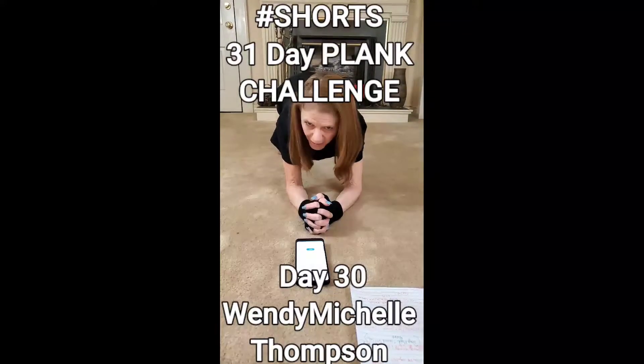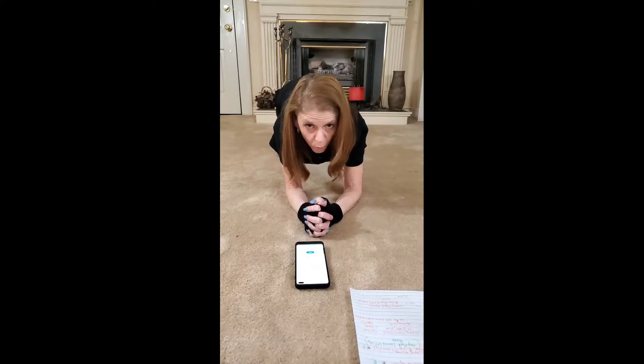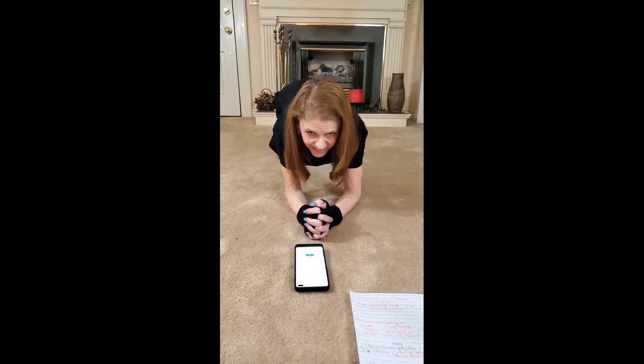Hi guys, it's Wendy Michelle Thompson. We are down to the last two days of the 31-Day Plank Challenge.